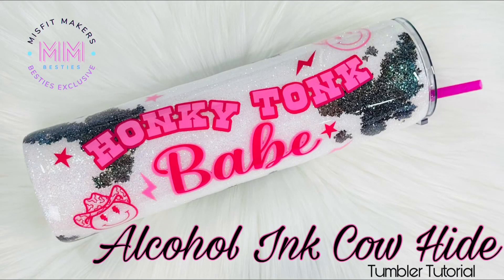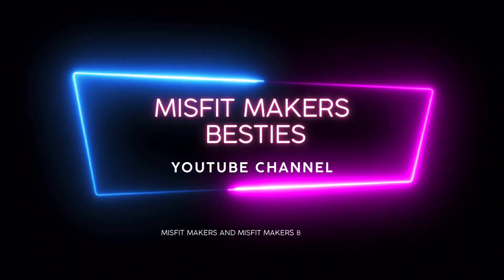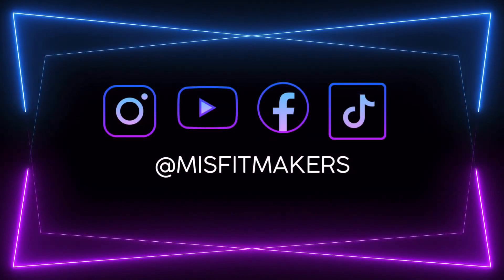Hello besties! Today we are doing an alcohol ink cowhide tumbler tutorial. This one's a cutie! But before that, let me welcome you guys to our YouTube channel. I hope you like it here.